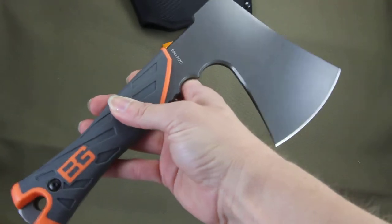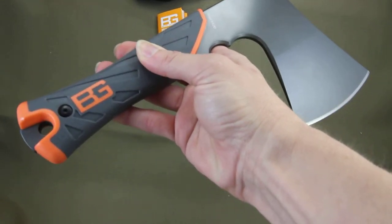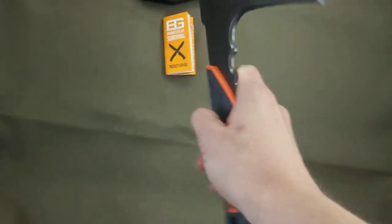Weighing only twenty point eight ounces — they brag that that is less than a liter water bottle — so great for all the hikers who want to put this useful tool in their backpack. It will not slow you down.